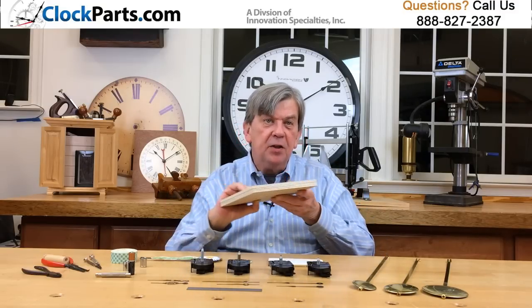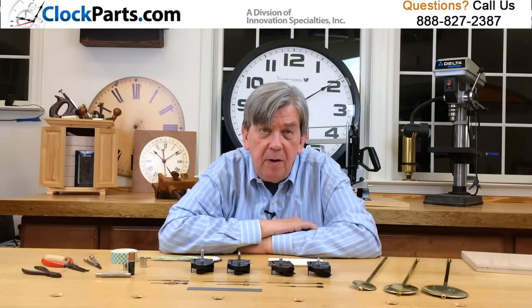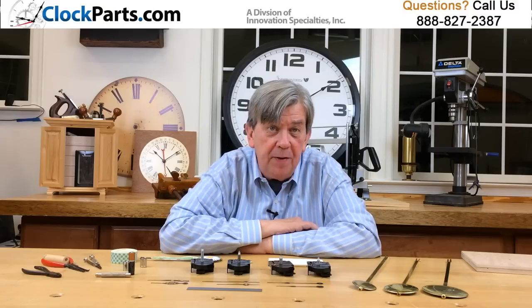Our mini quartz pendulum movements use American Eye shaft for installing the clock hands. This gives you a more secure fit of the minute hand because the mounting hole sizes for the clock hands are not standardized. It's best to play safe and choose a free pair of hour and minute hands when buying one of these movements.